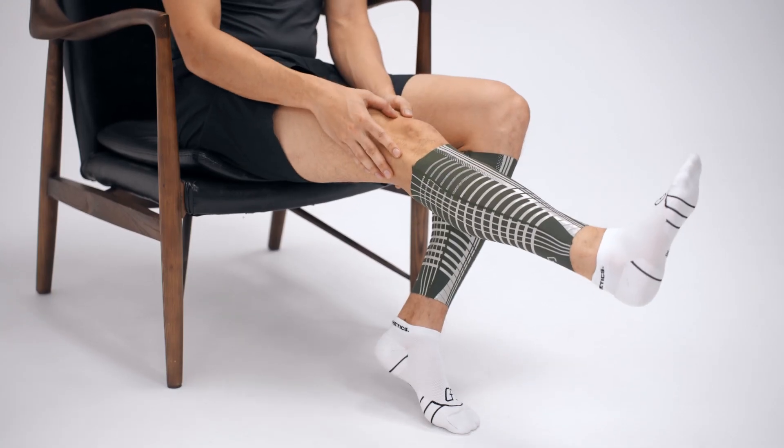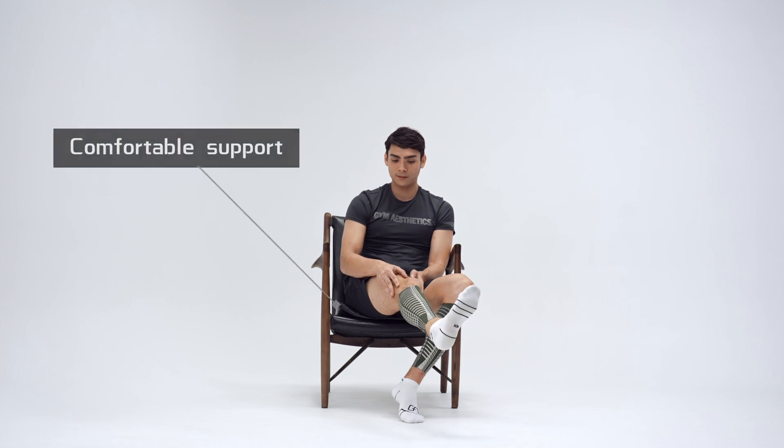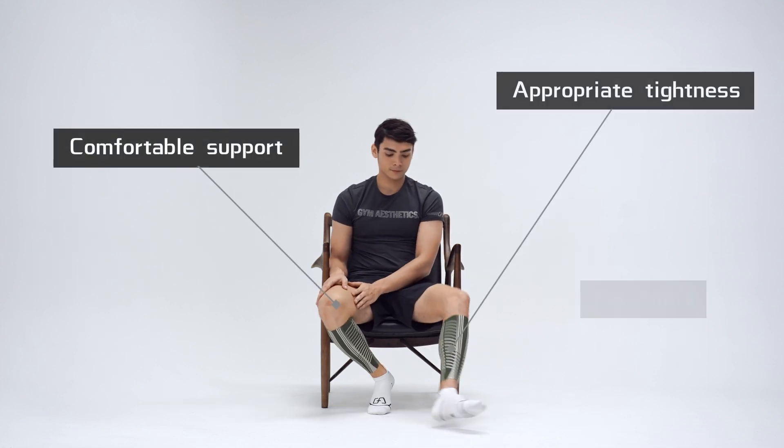Flex your knee and ankle several times after wearing it to ensure the calf sleeves give you comfortable support, proper tightness and flexibility.